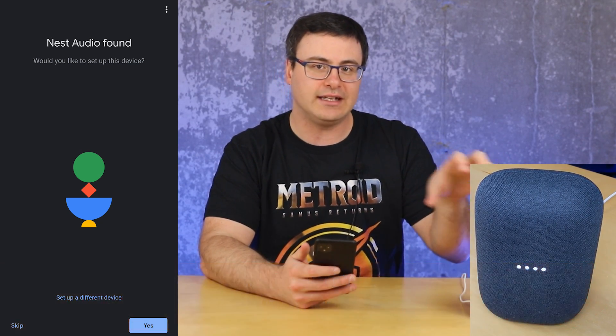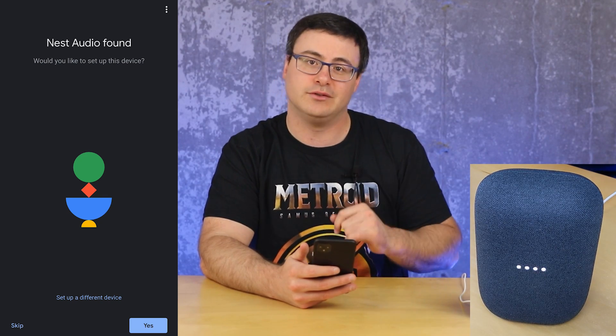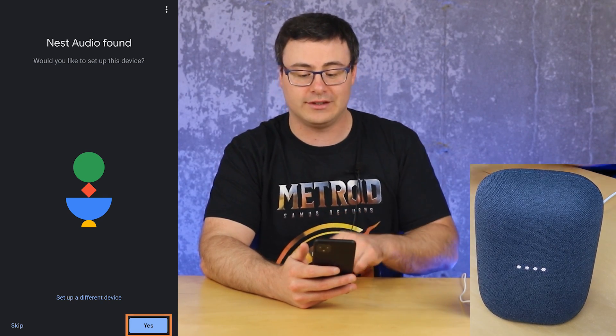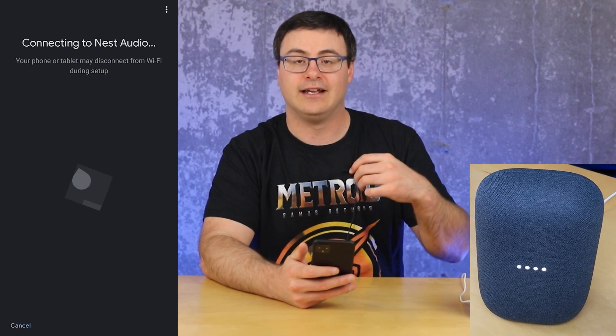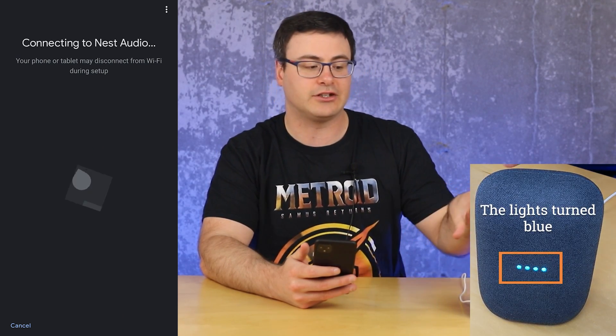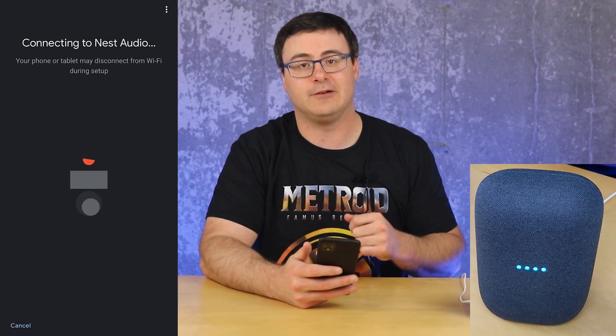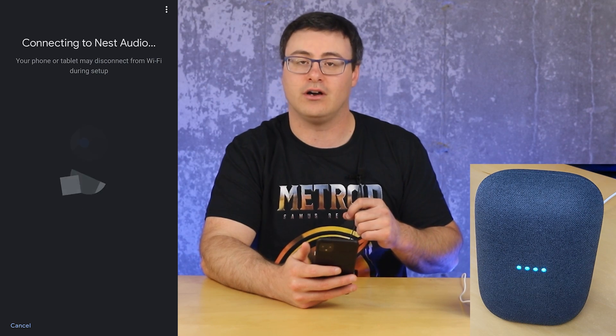It's briefly connected to this device using Wi-Fi on your phone and Bluetooth. Now Nest Audio was found, so I can go ahead and continue the setup process. You can see it's doing a full connection to this device using the Google Home application, and that's why you're going to need both of those technologies turned on.